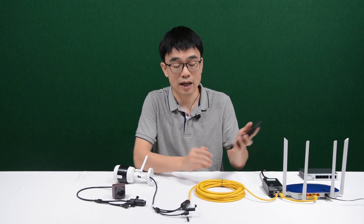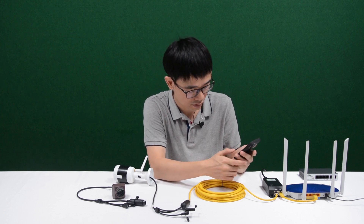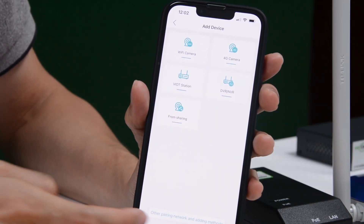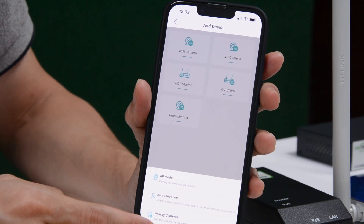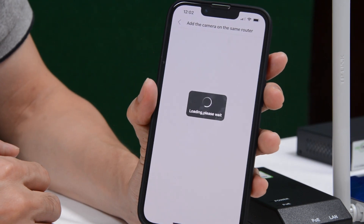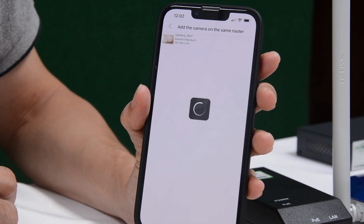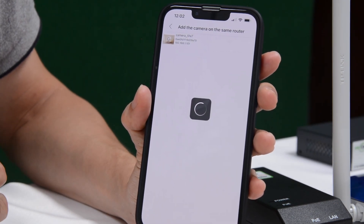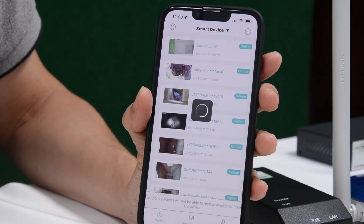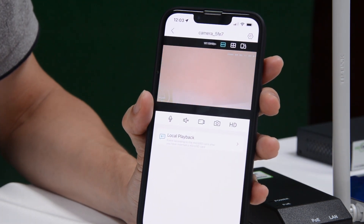So let me just move to the app and try to access the camera. First, let me click the app. From here, we go to the nearby camera section. The app will discover cameras on the same router. Okay, the camera is being found. Just click the camera and wait a moment before we can see the live video on the mobile phone. Now we can see the image from the camera.